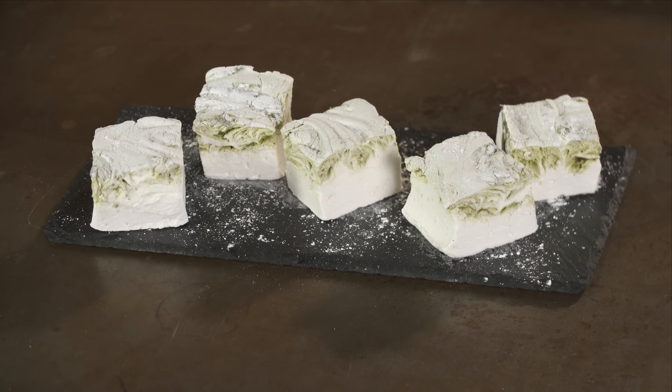Today I'm making homemade vanilla and matcha marshmallows. You won't believe how easy it is — I'll show you how.